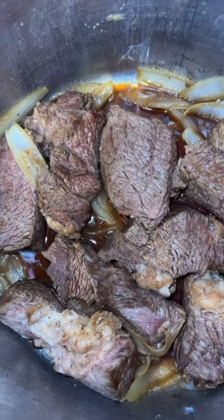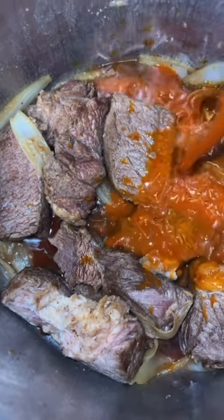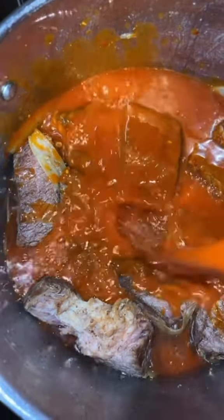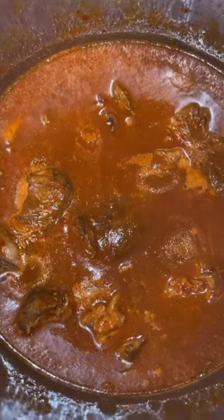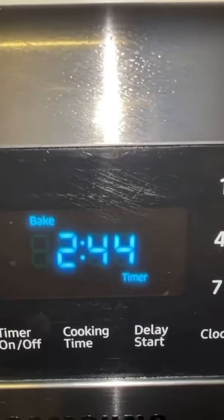Put the onions and beef back on medium heat and add the sauce, just enough to cover the meat. Bring to a boil. Once it comes to a boil, cut it down to low and let it simmer covered for two hours and 45 minutes.